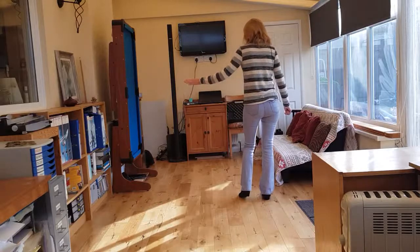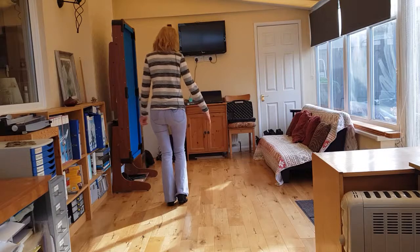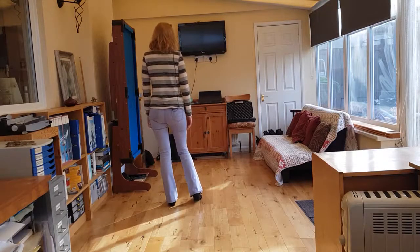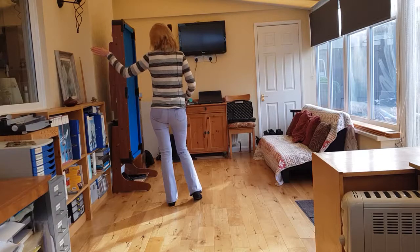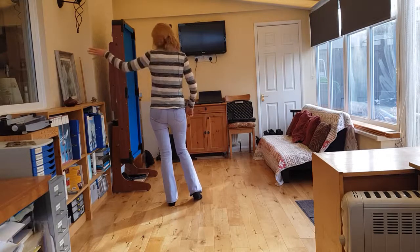And then you mirror that grapevine to the left. Touch. Stepping out and bumping left, bump, left, right, left, right. Now we've got our figure of eight. We're going to go all the way round, and then the last quarter turn, we go to our new wall. So we go round in a circle, and then to our new wall.